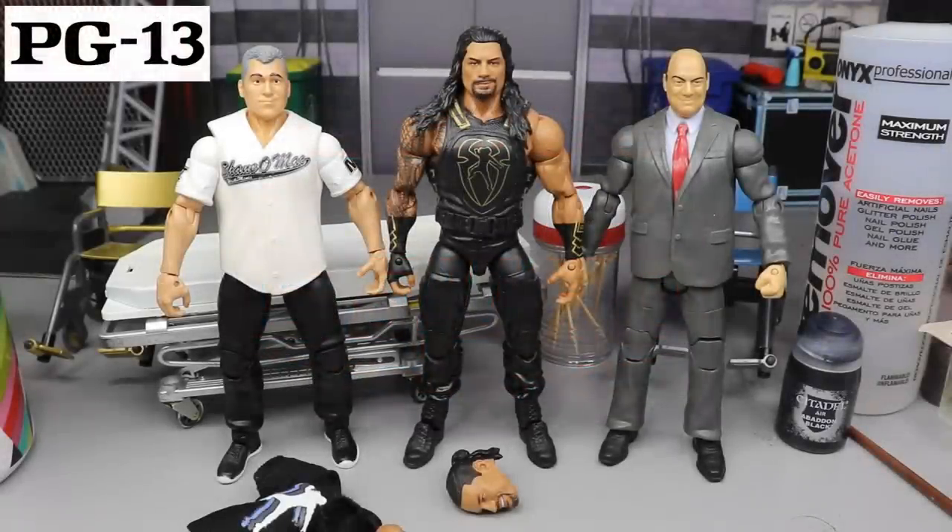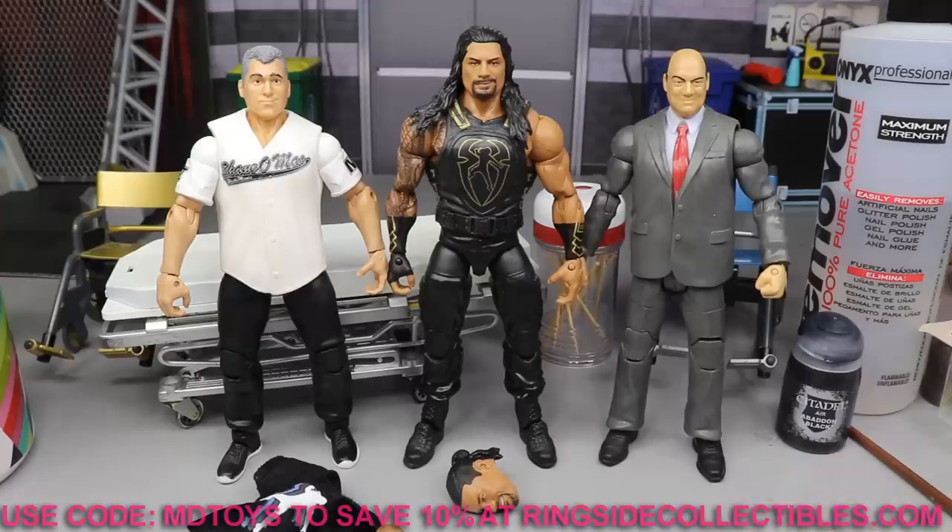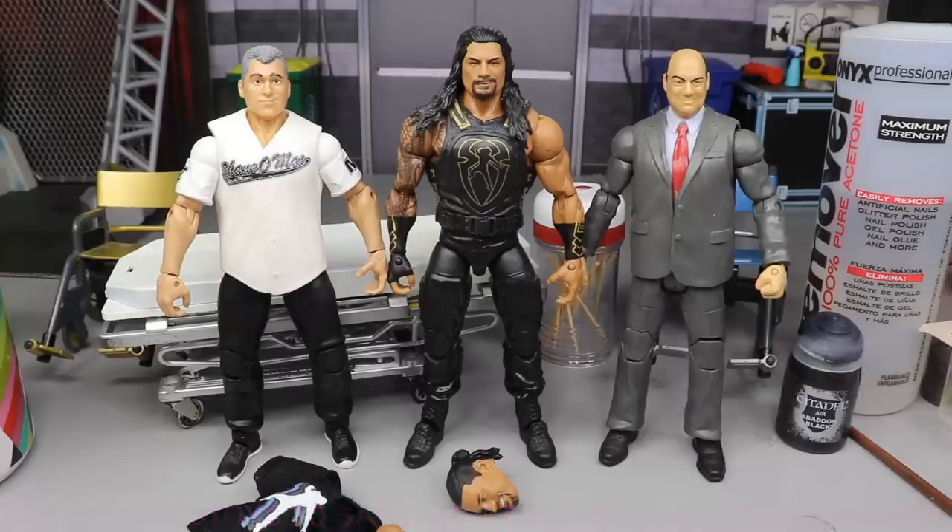What is good everybody, welcome to an epic My Damn Toys video. Today ladies and gentlemen we have another WWE action figure custom tutorial. Back at it again — I really enjoy doing the updated series where we try to get a figure as close to the person in real life as possible. I think we have a really good chance here today, I'm actually really excited about it.